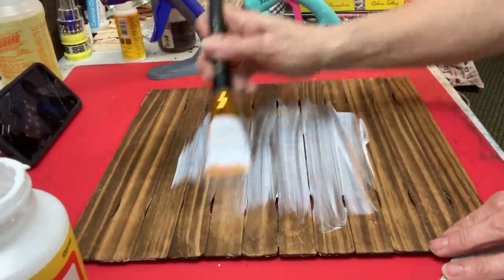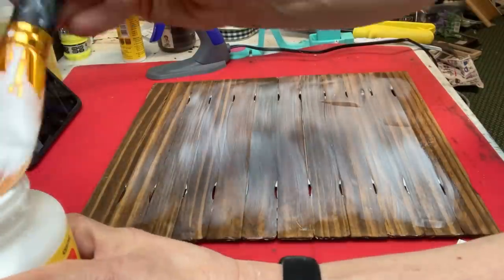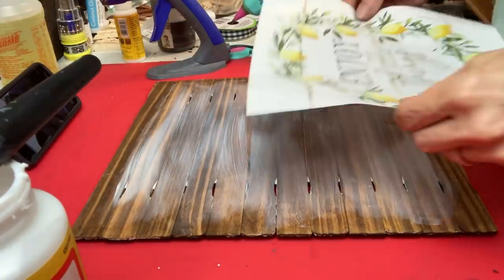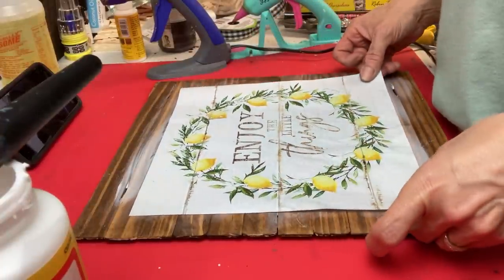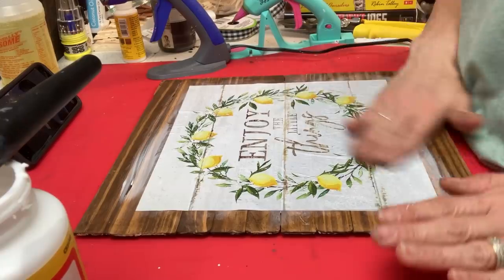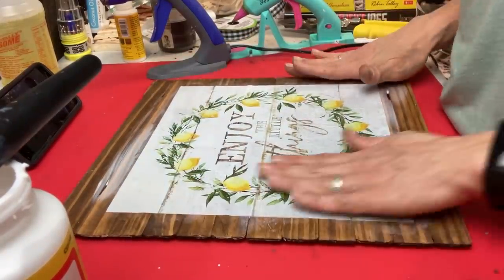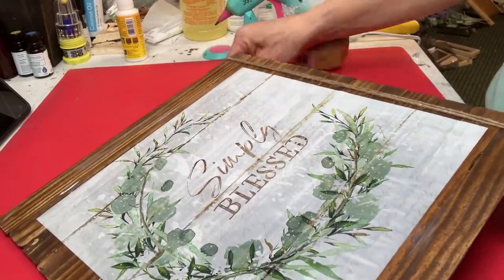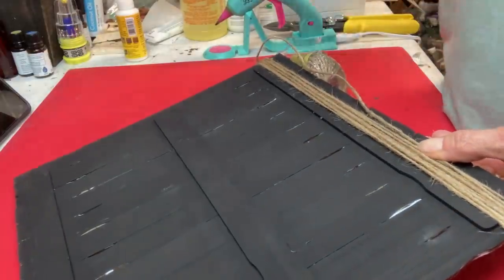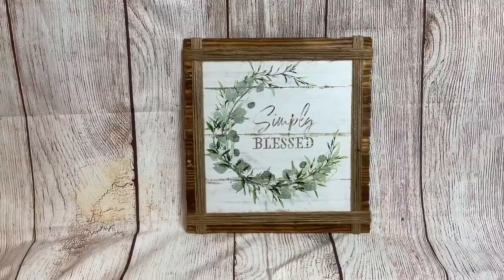Once the antique wax is completely dry, I'm taking my matte finish Mod Podge and covering the entire front side of my sign. Then taking a little bit of water I'm going to spritz my calendar page and center that on my wood sign, being careful to get it centered and rub out any bubbles, then let that dry completely. Once it's dry or almost dry, I'm taking some jute twine and attaching it to the back with hot glue — going in about half an inch from the edge, wrapping about ten times to cover the edge of the calendar page, and I did this on all four sides.